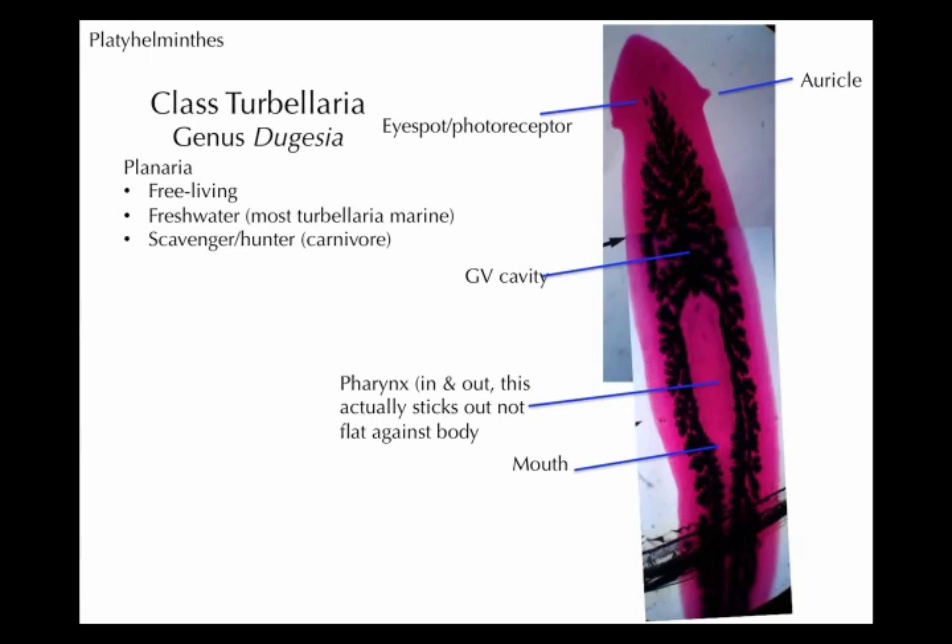Planaria can regenerate if you cut them — you do that in class. You can cut them up, or they can pull themselves in half, or pull off a part of their tail, and it makes a whole new Planarian. But they also sexually reproduce during some parts of the year as well.